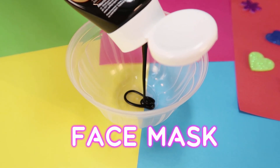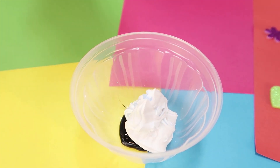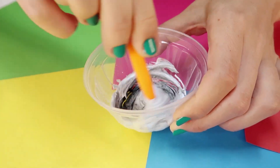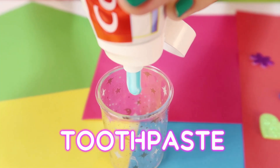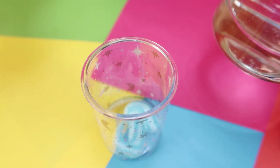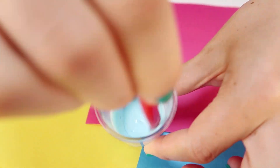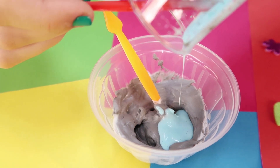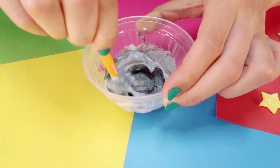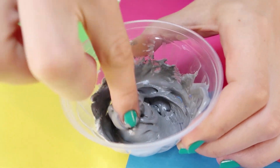In my third slime recipe, I use a face mask and shaving foam. Now I need to mix it well. In another container, I need to mix toothpaste with water and baking soda. Now make these two mixtures. Oh no! This is also not a slime!